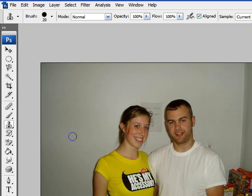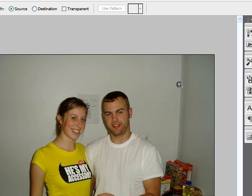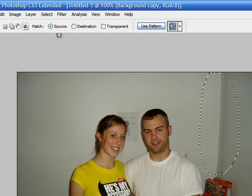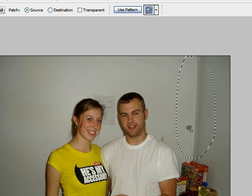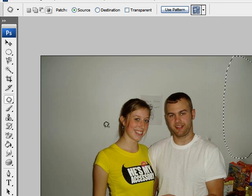The last tool I want to talk about is called the patch tool. What this does is totally replace a section of your image with another. Once you have the patch tool selected, say we wanted to get rid of this corner. Just select the entire corner with your patch tool. You have two main options: source and destination. With source selected, the portion of the image becomes the source — move it to a blank spot and when you release, that area becomes the source.